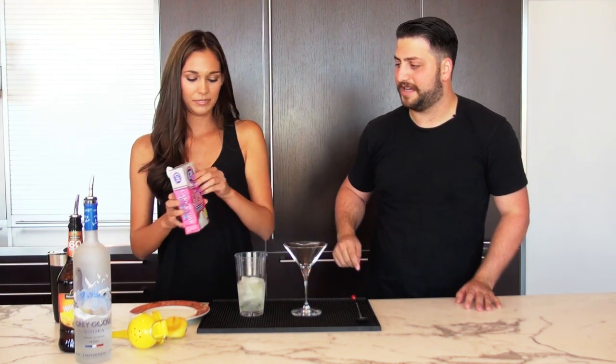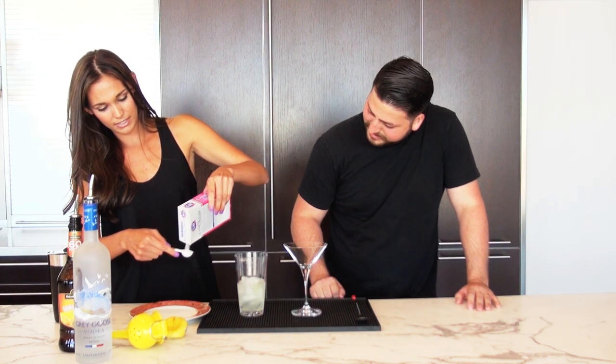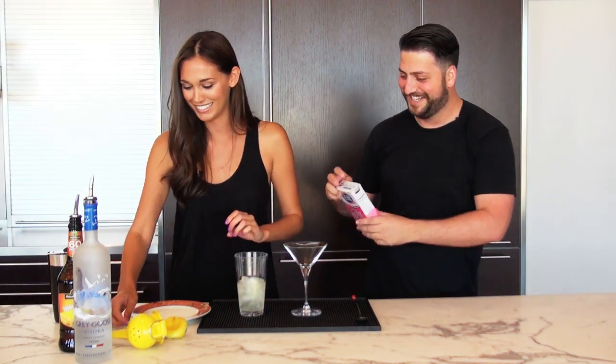Now we're going to add a teaspoon of sugar. Go ahead and add a teaspoon of just regular white sugar. I don't want to pour over it in case I have a happy hand. Just go ahead and put it in. That's it.